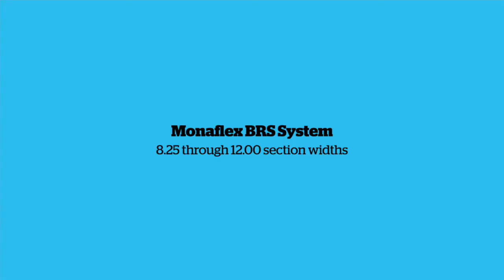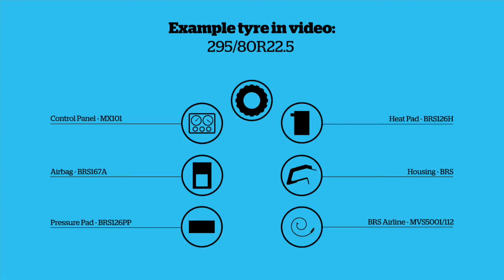Monoflex BRS system, 825-1200 section widths. The example tyre used in this video is a 295-80R-225. Components: Control panel MX101, Heatpad BRS126H, Airbag BRS167A, Housing BRS126PP, and BRS Airline MVS5001112.